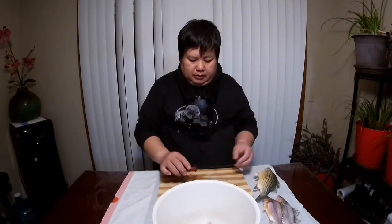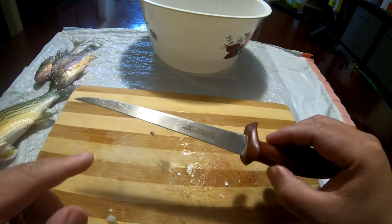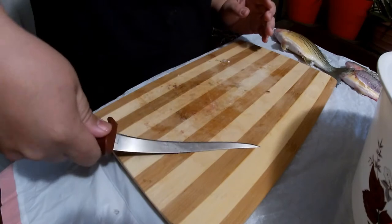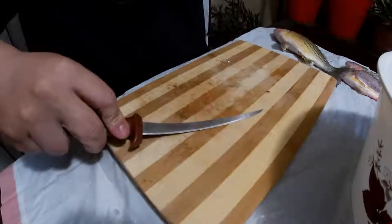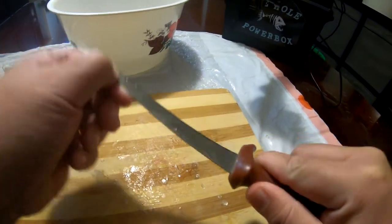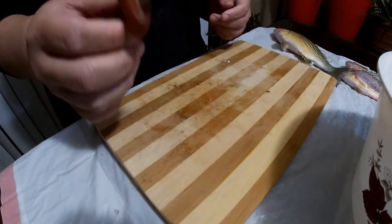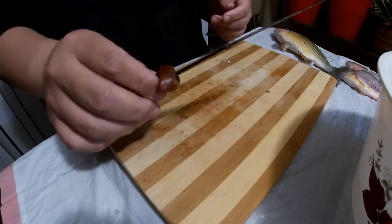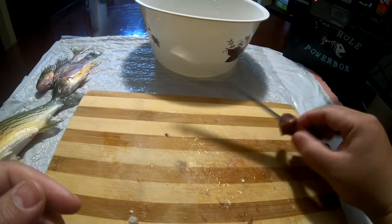As far as the blade, this is a Rapala fillet knife. What is important about this blade is you want a blade that is flexible — this is very important — so you can get it pretty close to the skin when you're filleting. Make sure it's a very flexible blade and it's got to be very sharp. If it's not sharp you can actually injure yourself, so make sure you sharpen it often. It doesn't have to be Rapala, there are many different brands out there.